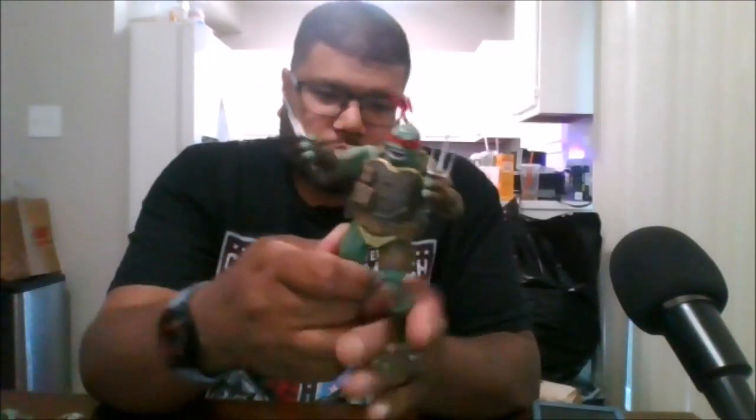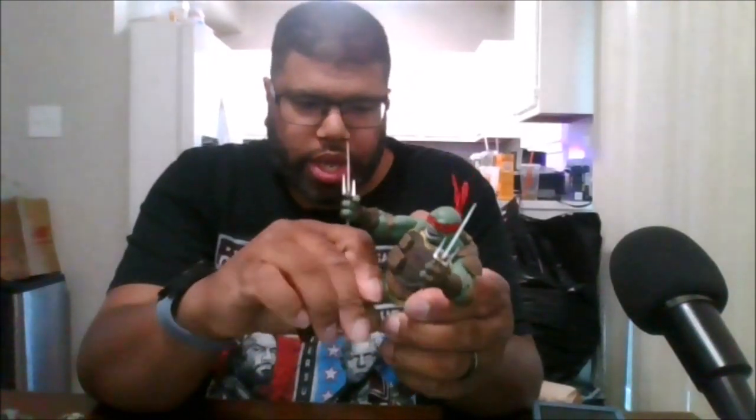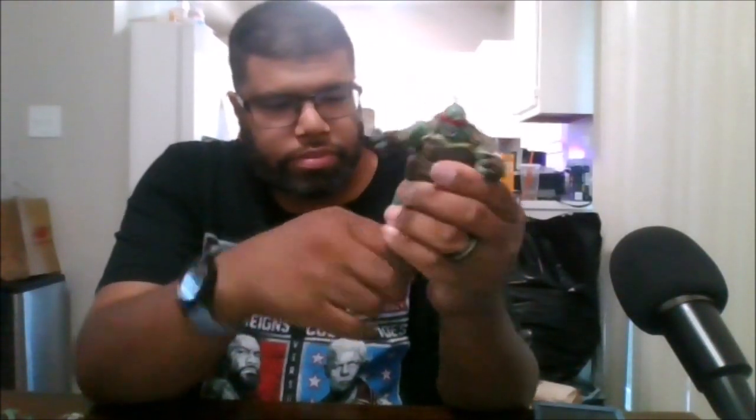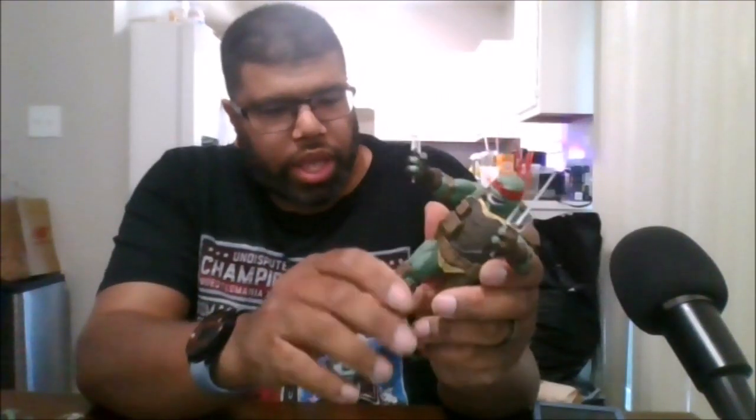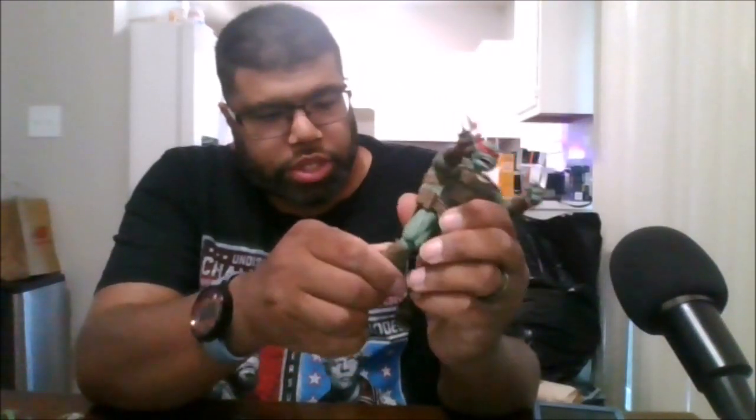You do not get any waist rotation unfortunately. You can do the splits, and you can kick up that high and back that high. You do get a double knee bend which is nice, and you do get an upper knee joint which is nice.